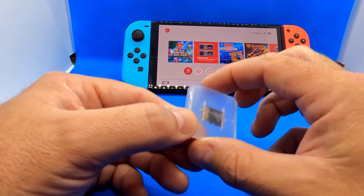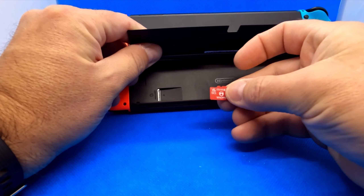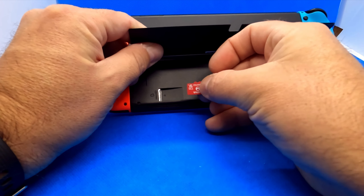This one has 128 gigabytes. I'm going to go ahead and open this up right now. There's the card — it's very tiny, it's red in color, it says 128 gigabytes on it, and it has a Mario toad on there. So that's it right there.